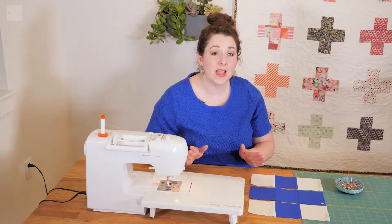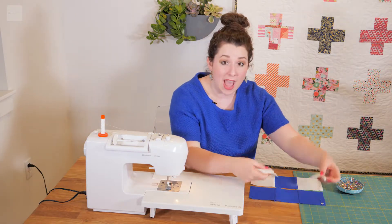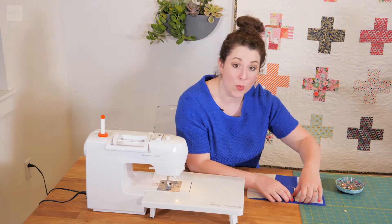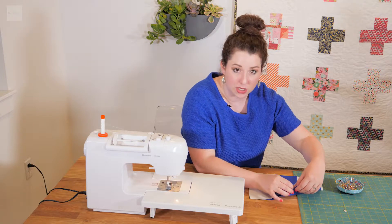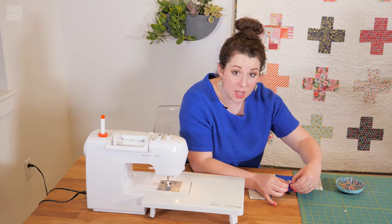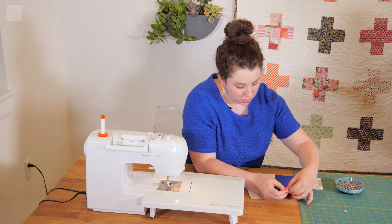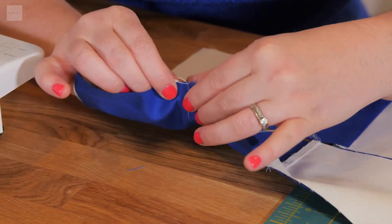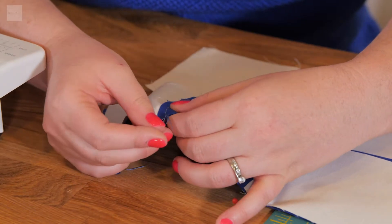Now we're going to take this back to the sewing machine and sew it all together. We are going to sew our nicely pressed rows. We have our first row — flip it so we have right sides together. I'm going to remove the second pin because it just gets in the way. Now we're going to take our pin and find the intersection of these seams — you can do that by feeling it, you'll feel them interlocking with each other. Once you feel these seams coming together, take a pin and push it right through. Repeat at each intersection, feeling for that nice interlock.